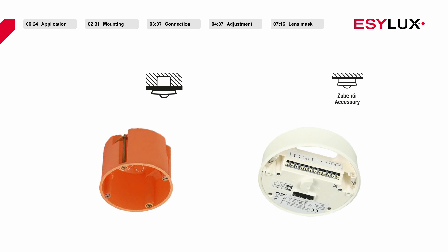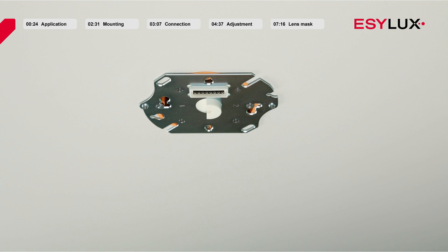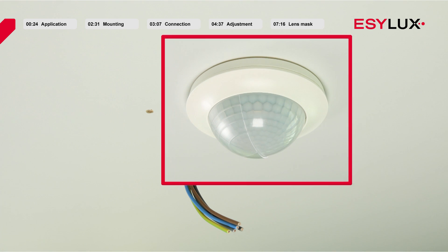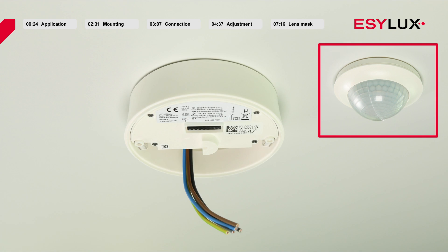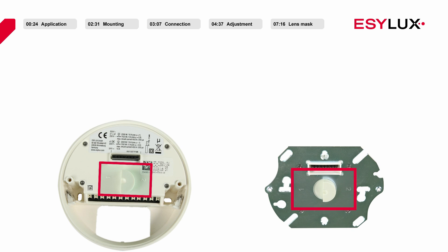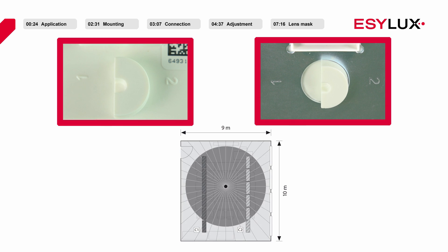Two possible installation types are available. The FM variant can be easily installed in a standard flush mounted box. The SM variant is suitable for surface mounting. Unlike the flush mounted variant, this model should be installed before it is connected. The power section must be aligned according to the marking, with channel 1 facing the wall and channel 2 facing the window.